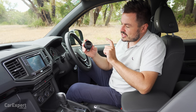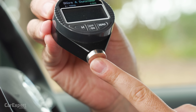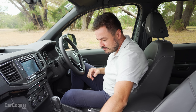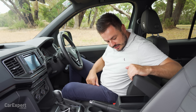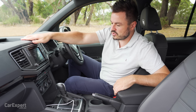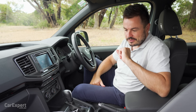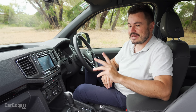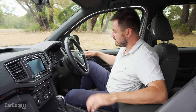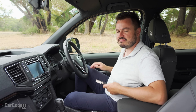The durometer measures from 0 to 100, where 100 is maximum hardness and 0 is super soft. In terms of build quality, there's a little bit of wonkiness here and there, but the rest of it feels pretty solid. Have you owned an Amarok? Let me know in the comment section below what it's been like to live with and whether it's been reliable. The door sounds nice and solid.